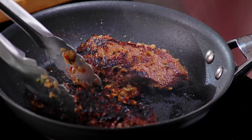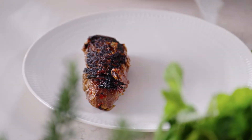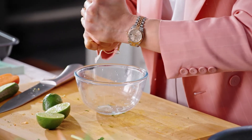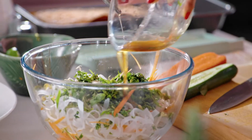The kangaroo should be done — I'm just going to put it onto a plate and let it rest for a little bit. I'm going to make a really quick dressing for this salad: a couple of limes, a tablespoon of fish sauce, rice malt syrup — add it into my salad.